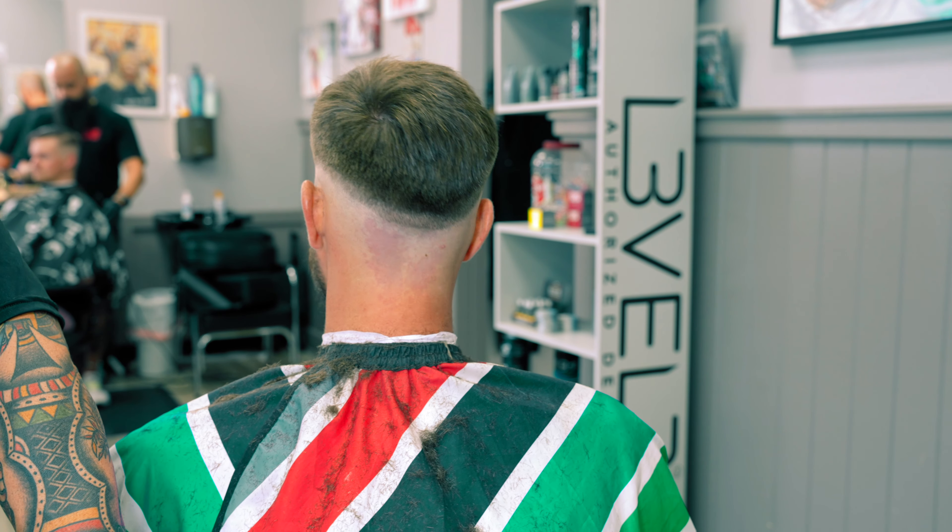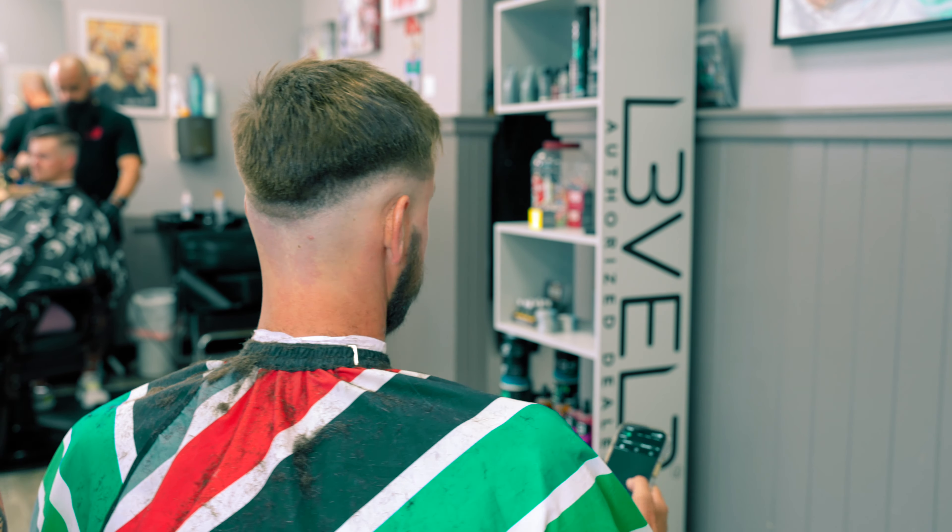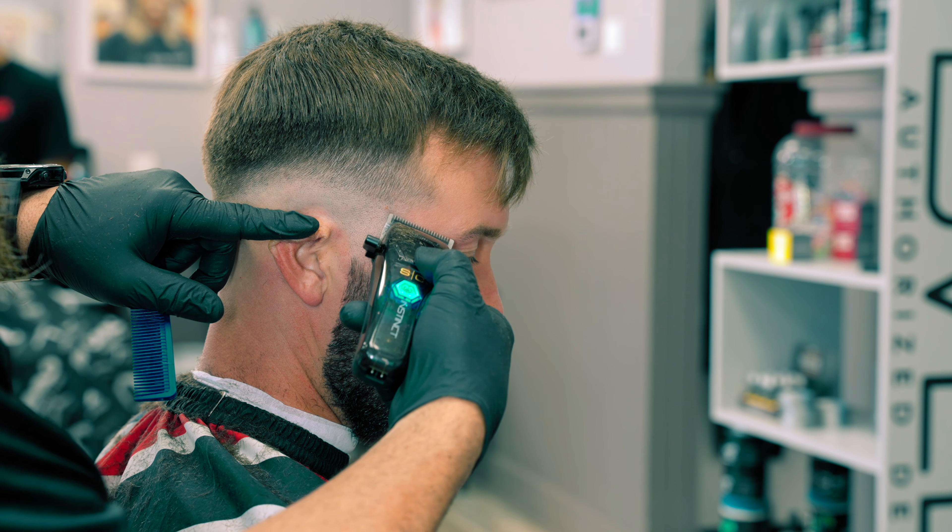As you can see, the occipital bone area — even though I cut it the same length as all the rest of it — looks like a complete bald spot right now. Don't worry, we'll fix it. Let's keep moving.